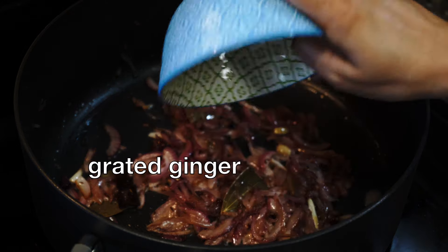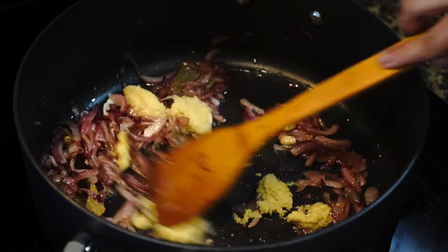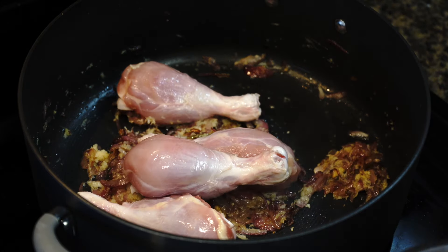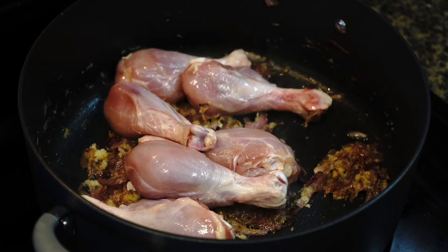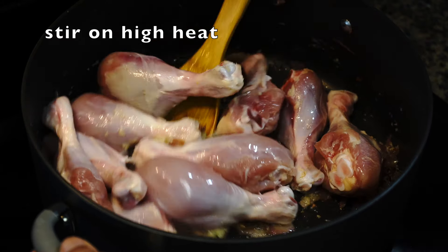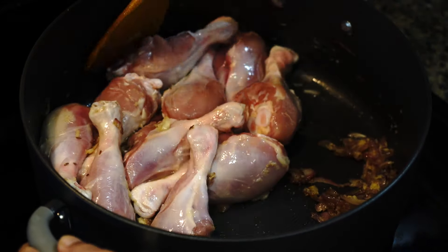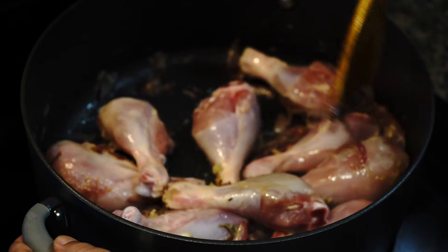Then add grated ginger and grated garlic. Stir for a minute. And then comes the chicken — I am using bone-in chicken pieces. You can even use boneless chicken, but please do not use chicken breast for this particular recipe. They become dry and tasteless and you do not want to deal with that. Now on high heat stir the chicken so that it gets well fried along with those onions, ginger, and garlic. Please do not rush this process — what you are doing here is developing flavor.